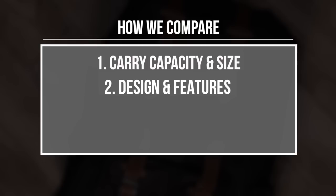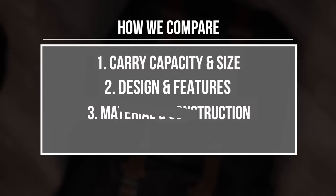First is the carry capacity and size comparison. Second is the design and carry features. Third, material and construction quality comparison. And fourth, we will take a look at how comfortable each bag is. At the very end, we will do a quick summary of what we find. So let's start out with the carrying capacity and size.